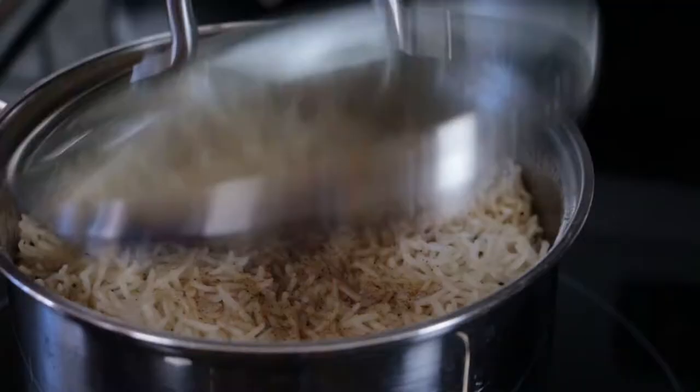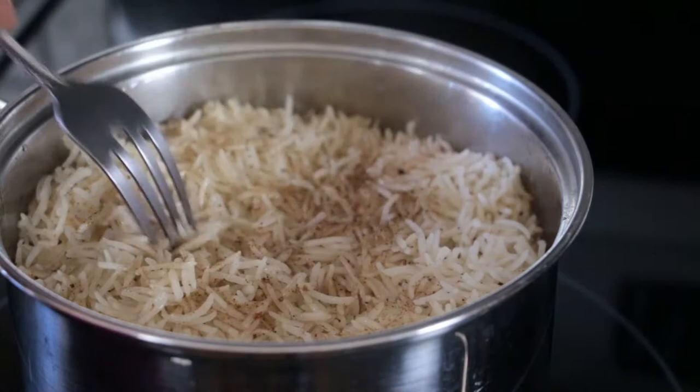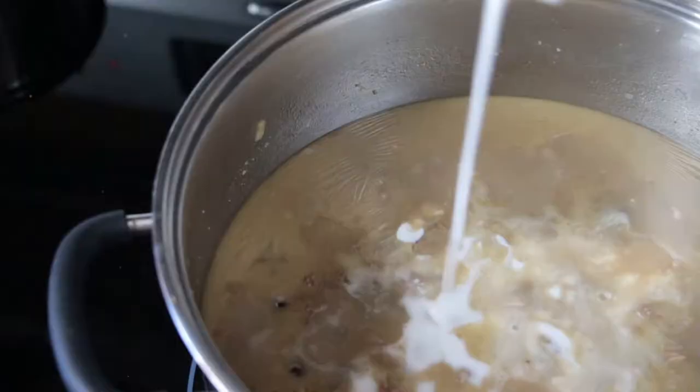It's now time to check on our rice. This is just perfect — this is exactly what I was looking for in the rice. I have one more special ingredient for you: coconut milk, one of my favorites. It's awesome, just the smell of it.